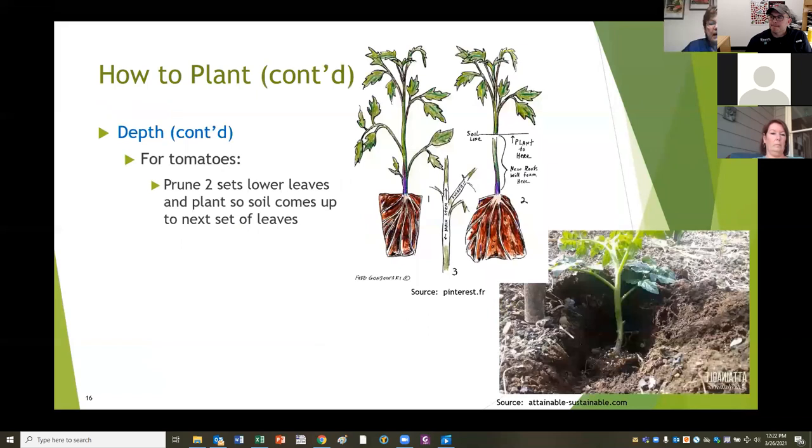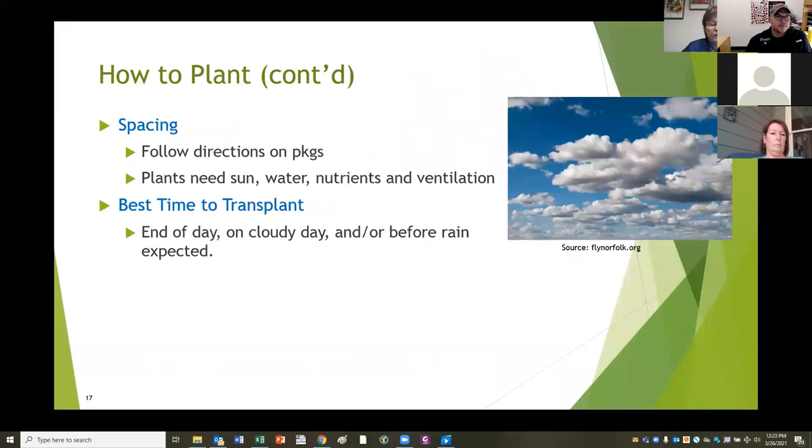The only exception to this is tomatoes. Tomatoes actually do better if you take a couple of sets of leaves off the bottom and plant the tomato deep, all the way up to the next set of leaves. They'll grow roots all along that stem and it will help your tomato get a really good start. For spacing, follow the directions on the packages. All plants need sun, water, nutrients, and ventilation. If you crowd them together, they're competing with each other and you may get a lot of small things but not the good-sized ones you'd really like.